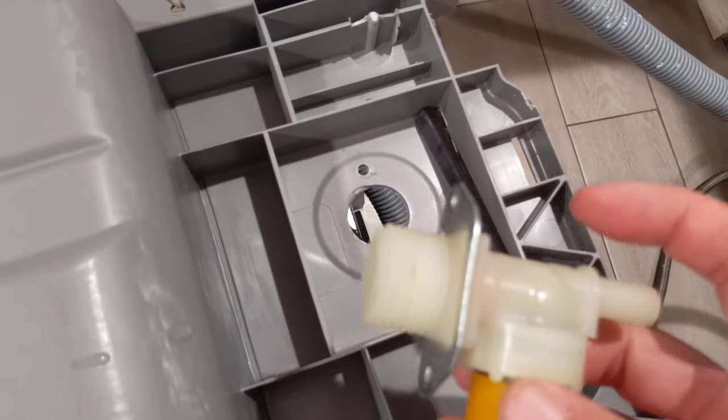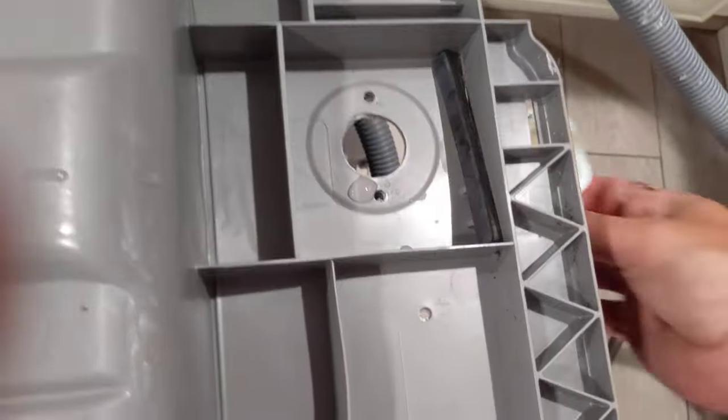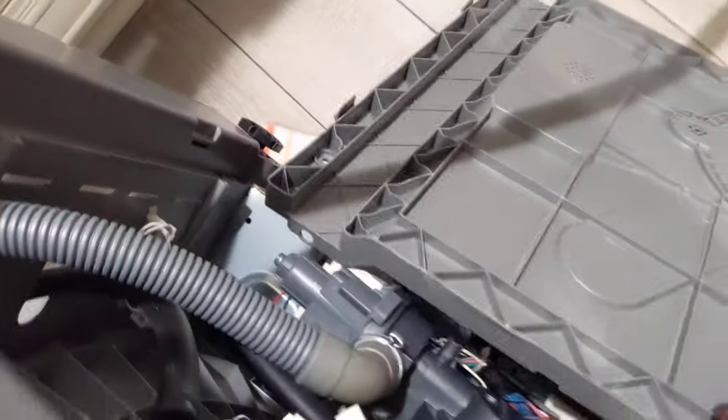To get to the inlet valve, turn off the hot water valve under your sink first. Then unscrew the supply line from the valve — if water comes out, you didn't shut it off. The valve itself has two screws holding it in. To actually access it, you need to take off the bottom panel. It has tabs — four tabs — you push in on those, and there's also a front panel.